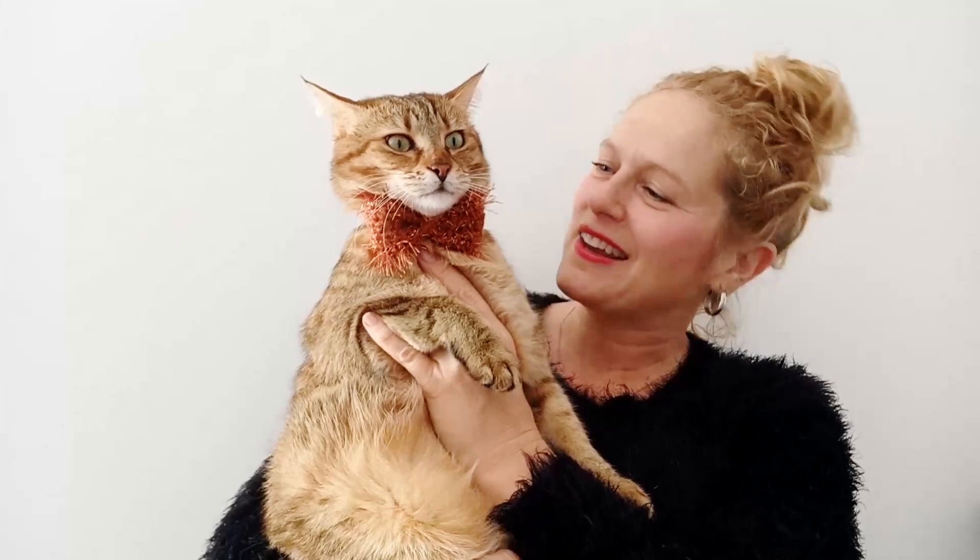Hi everyone and welcome to our video tutorial for this party cat bowtie that you can see Melba wearing here. I hope you enjoy this tutorial — please like, share, and subscribe, and we hope to see you soon. Thanks, bye.